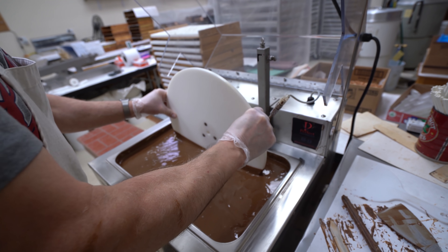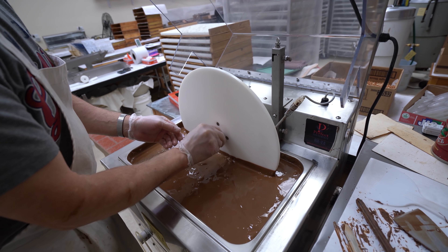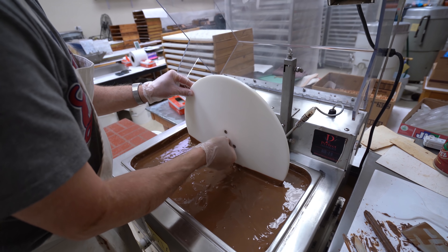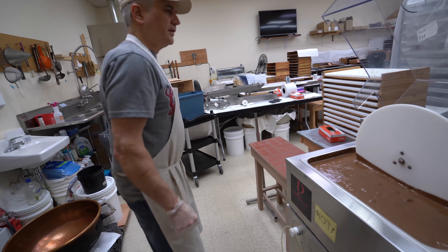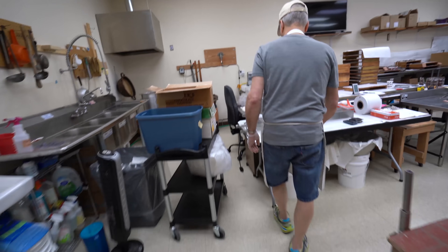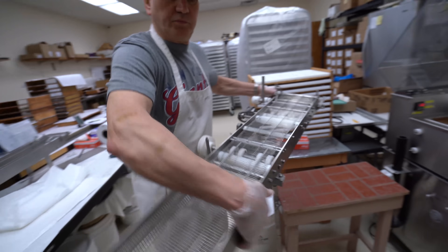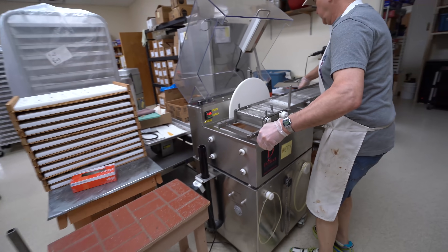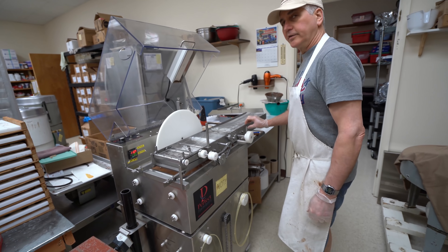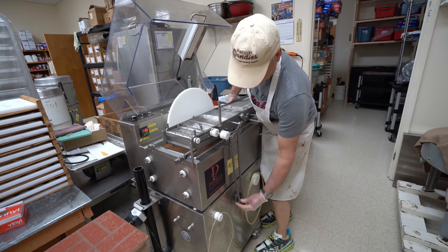I guess a big part of the reason why we're doing this right now is so I can get a good thumbnail while it's clean. We just hand tighten it. Looks nice — yeah, it does.